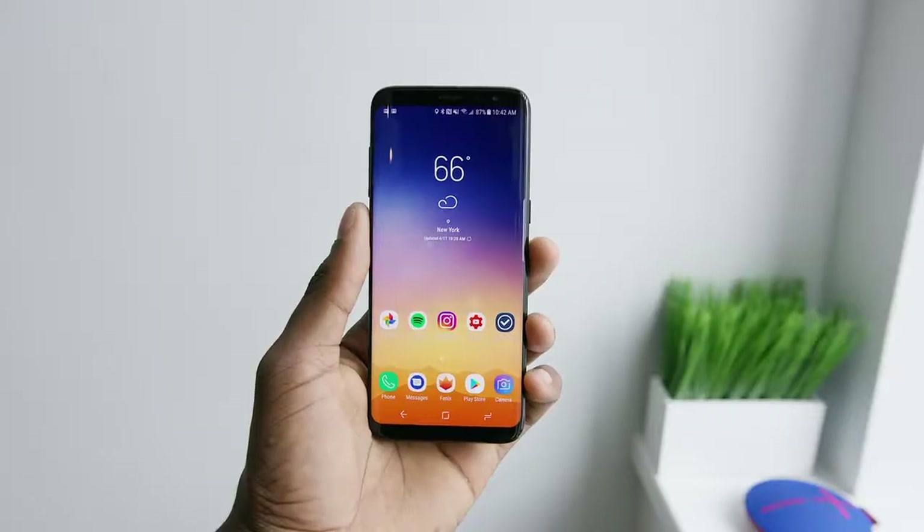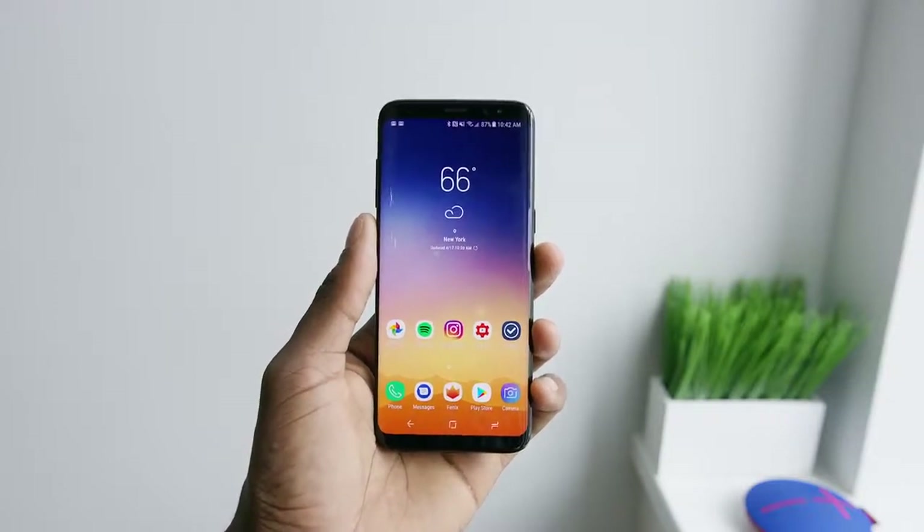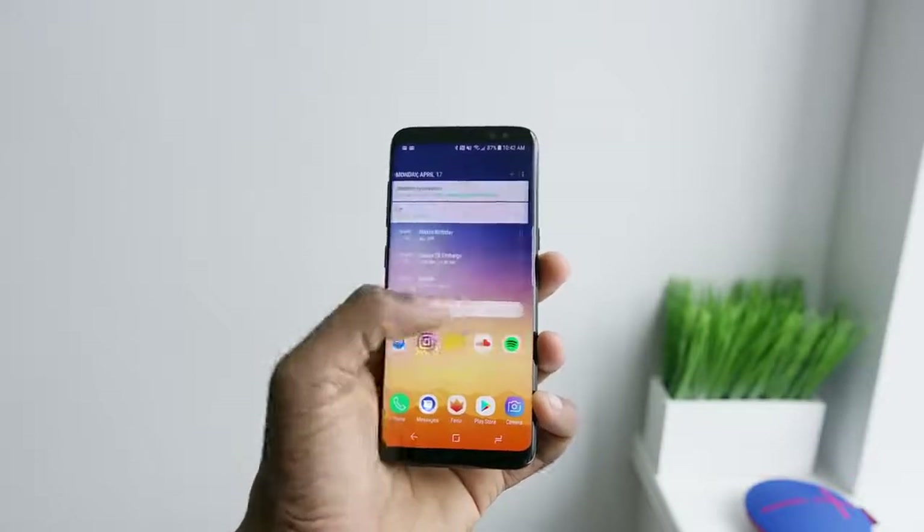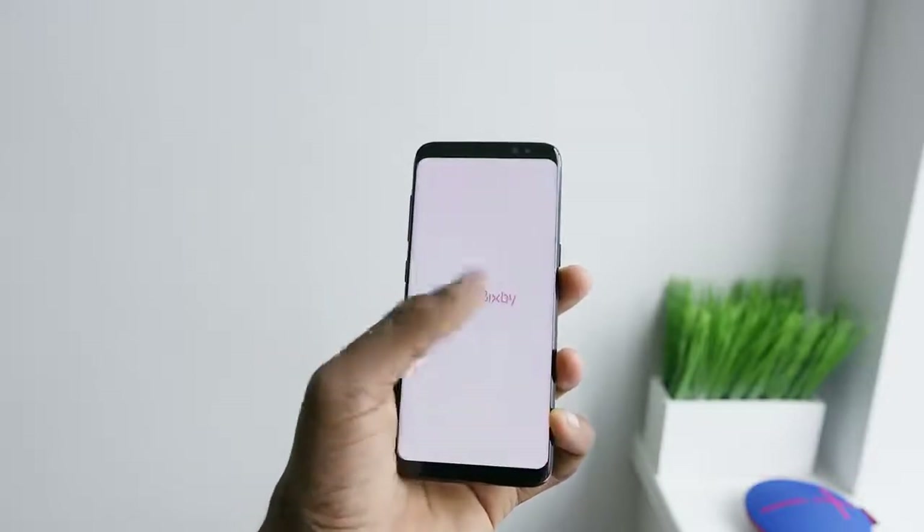The 5.8-inch and 6.2-inch displays respectively on the S8 and S8 Plus don't feel like huge phones even though they have huge screens. The S8 I think is a great size because it's so narrow — even anyone with regular hands can reach across to the other side of the display, just maybe not all the way up to the top.